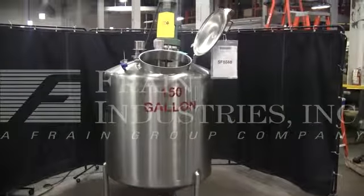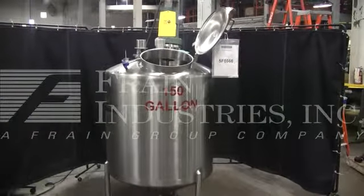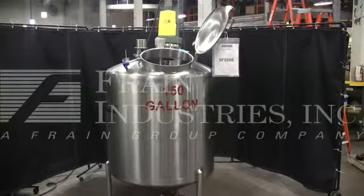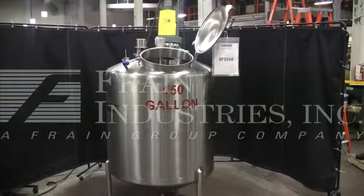Hi, we're the Frame Group service technicians who cycled your 150-gallon mixing tank. Before powering up the machine, it is recommended that you read the manual in its entirety. A manual will be placed with the machine when it ships.